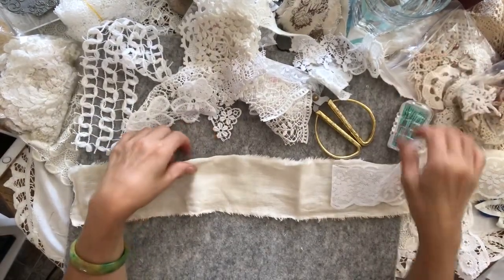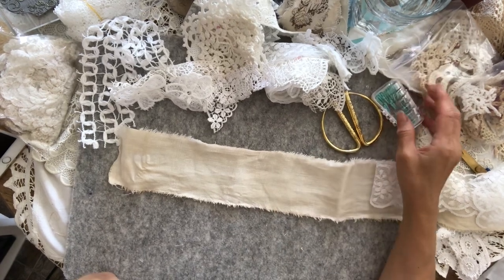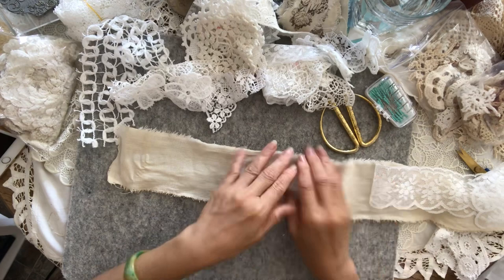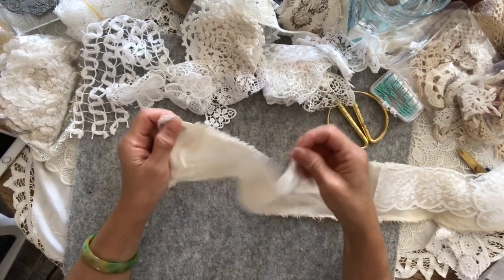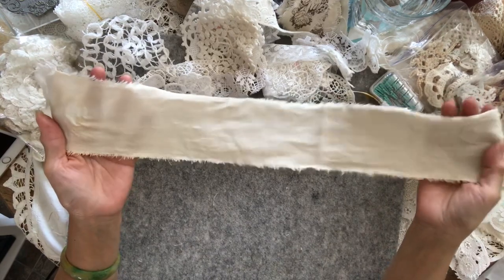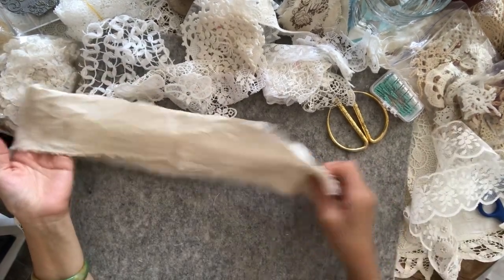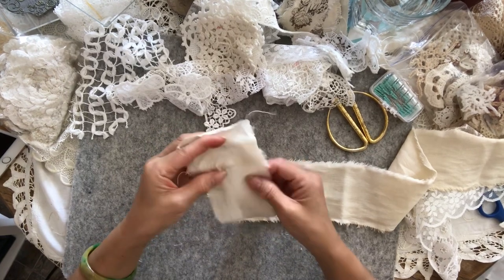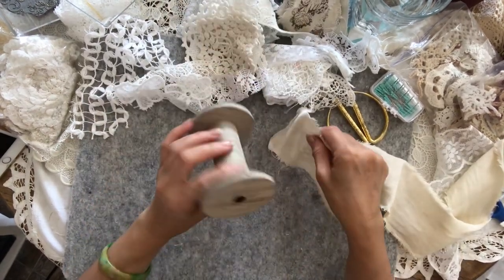Hi everyone, welcome back to my channel. I'm back with my second design team project. I'll be doing a snippet roll. What I have is a piece of vintage linen out of a tablecloth which I've coffee-dyed and ripped. It's about two and a half feet long. I love linen — the frayed edges when you rip it are just lovely.